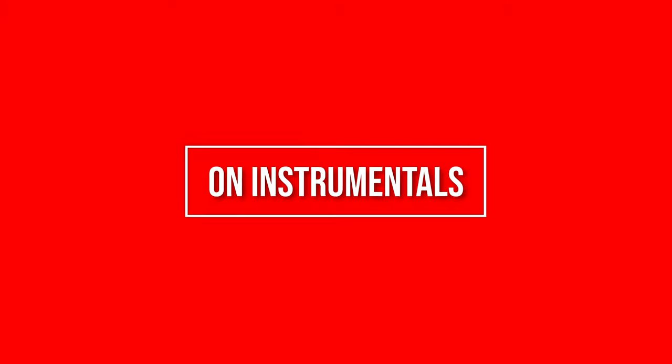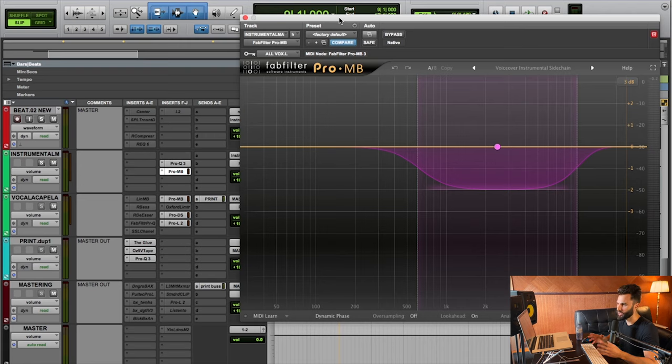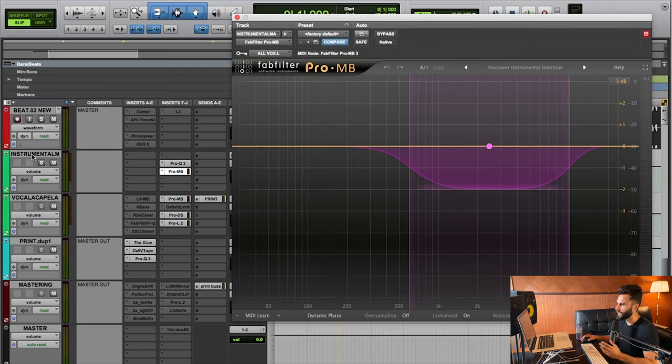The second way I like to use sidechain compression in every mix is on the instrumental itself — going back to the example from the beginning where the instrumental and vocal typically clash with one another, especially in a specific frequency range. I've got a ProMB on my instrumental master, receiving the key input again from my All Vox bus. We're grabbing from about 600Hz to 10,000Hz — this range is especially where the vocal lives, the meat and potatoes of the vocal — and essentially we're having this area of the beat duck every time the vocal happens, allowing the vocal to sit more on top.